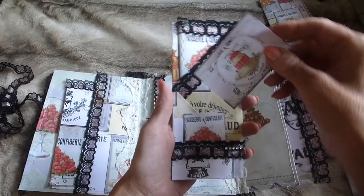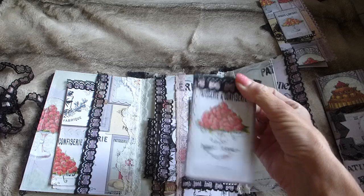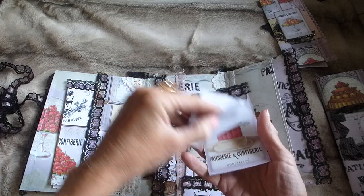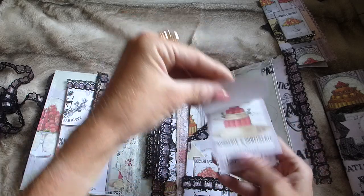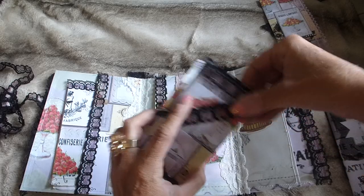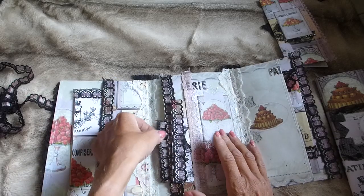Tucked in here you've got a little flip pad made with some of the journaling cards from the Pink Patisserie kit — I've just stapled them together and popped some lace across the top. That just tucks back in. Then there's a double pocket going on here; in the first pocket there's a layered-up piece from the kit on some lace.